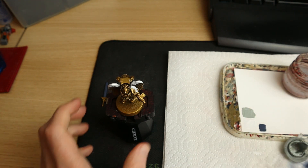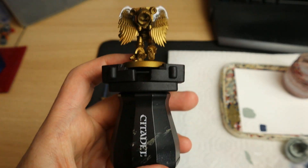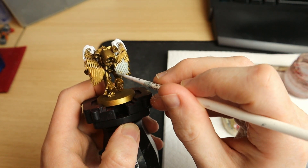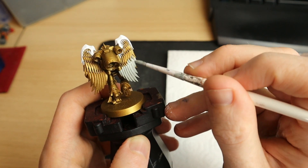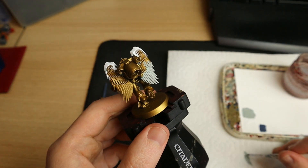Speaking of grey, we're going to get straight into it with Celestia Grey - this is a GW paint that I'll use for the wings. I'll be watering it down and looking to add two thin coats, because the light grey is not going to cover very well over gold. In general, always aim for two thin coats when painting - it's always going to get you a much better result than being lazy and just doing one coat.